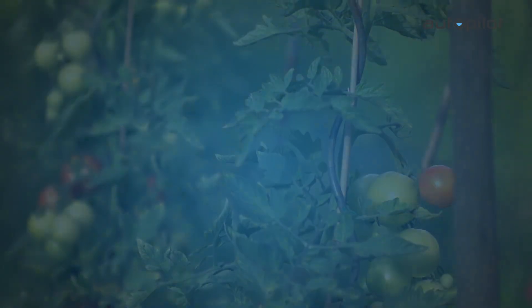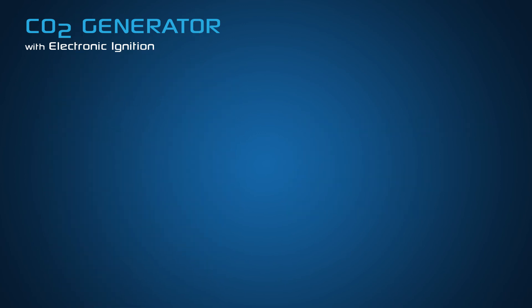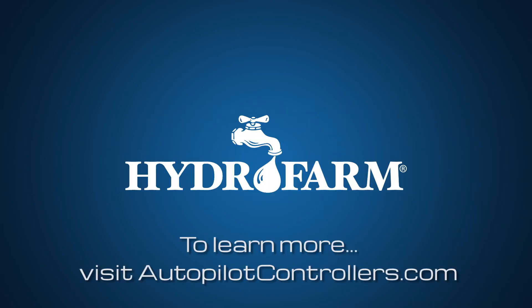The Autopilot PPM5 is designed for full compatibility with our Autopilot CO2 generators and our Active Air CO2 tank and regulator systems. Autopilot — precise climate control brought to you by Hydrofarm. To learn more, visit autopilotcontrollers.com.